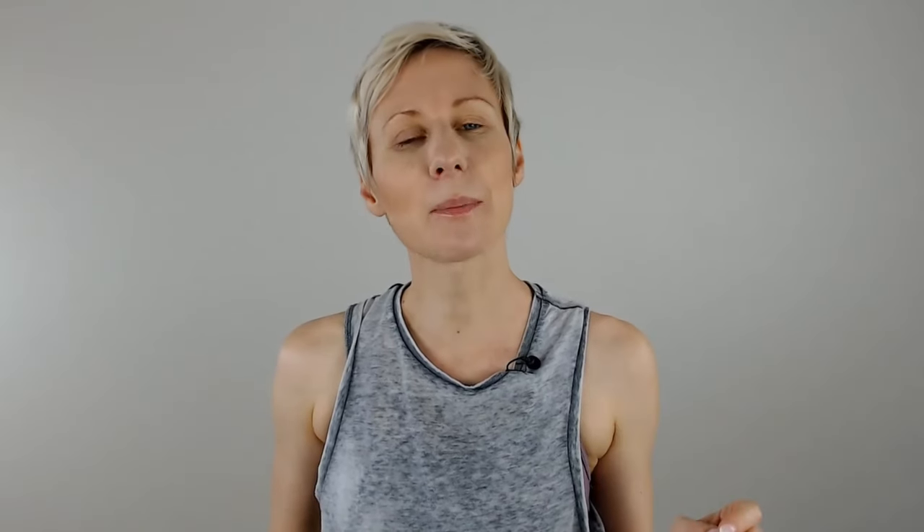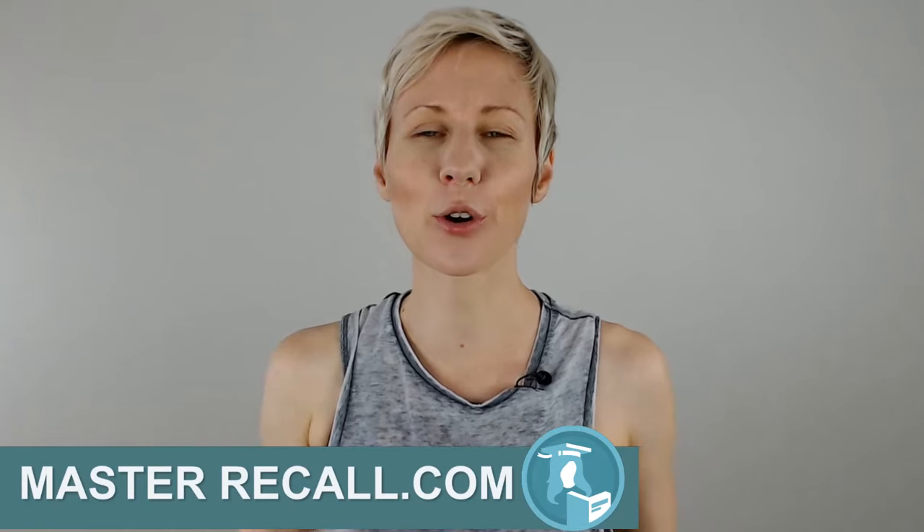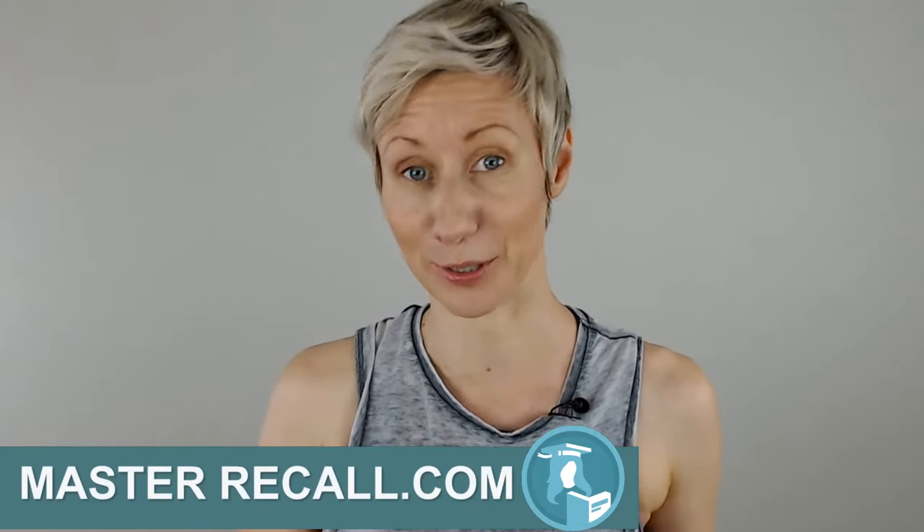I hope you liked this video. If you did, give it a thumbs up so I know that you did. Subscribe to my channel so you get notified when new videos come out. Head over to masterrecall.com, drop in your email, and I'll make sure that you receive my exclusive memory tips that are only available to my subscribers.